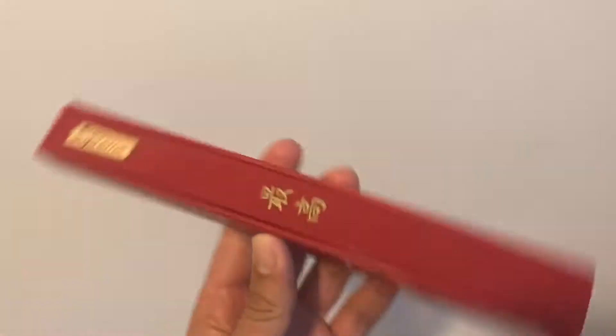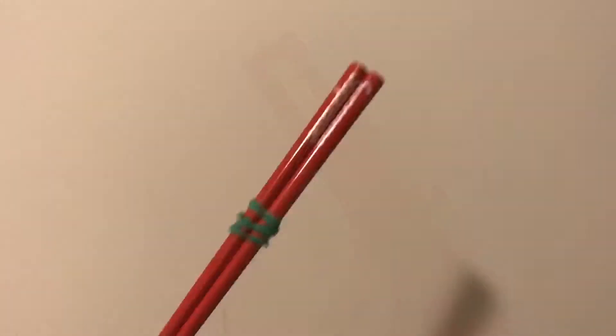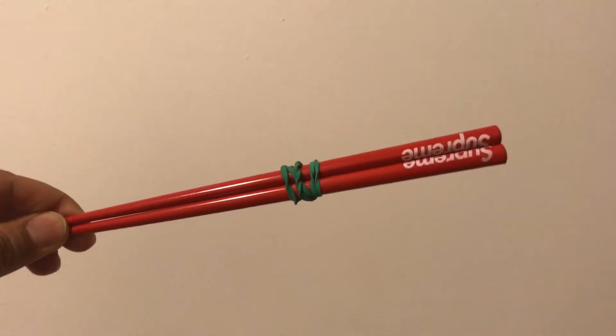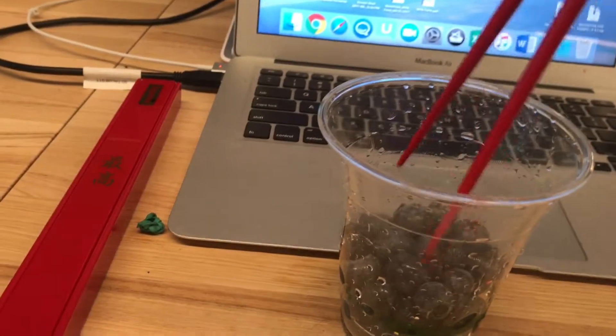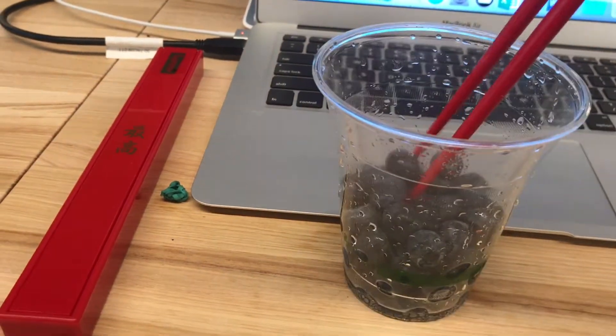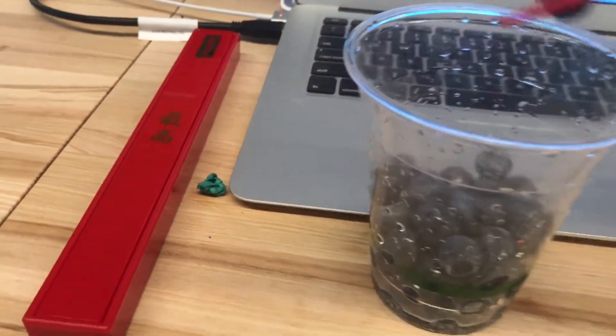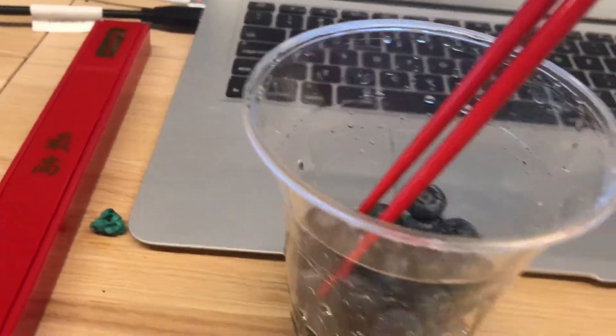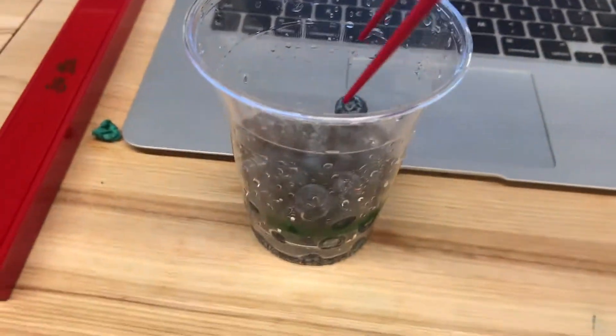I noticed with several uses that the chopsticks move around in the box, as you can hear. What I suggest is using a rubber band to attach the two chopsticks to minimize sound. Here I'm at work using the chopsticks to eat some blueberries — it's fairly easy and fairly straightforward to pick up the blueberries.